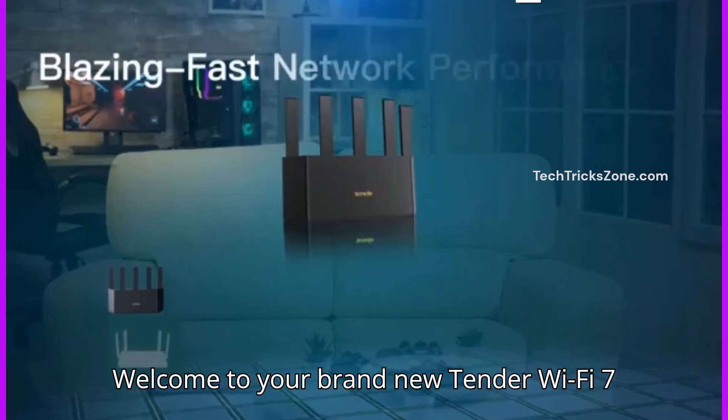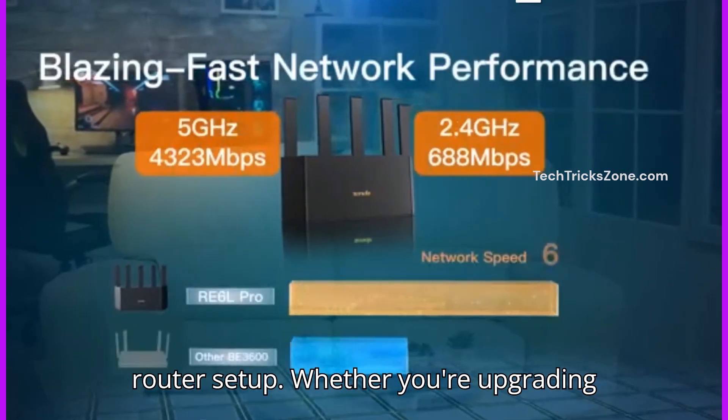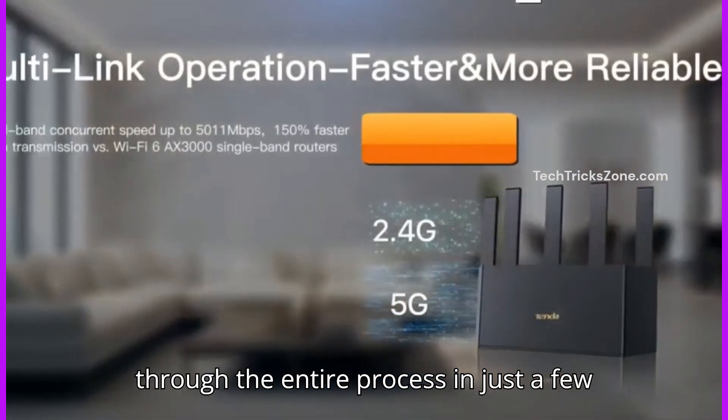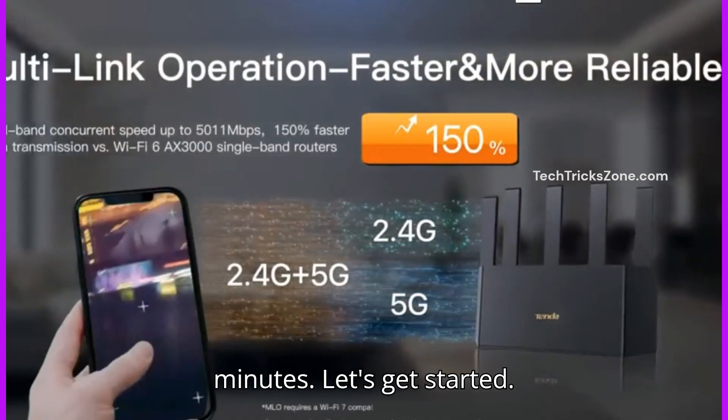Welcome to your brand new Tender Wi-Fi 7 Router Setup. Whether you're upgrading your home network or setting up for the first time, this guide will walk you through the entire process in just a few minutes. Let's get started.